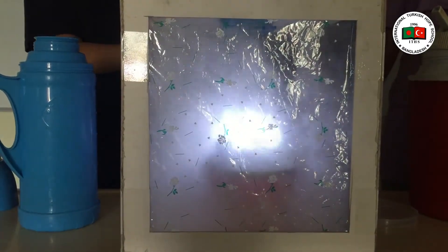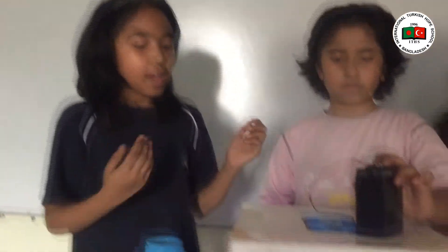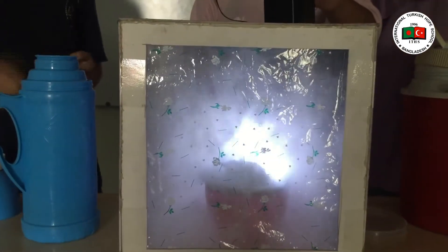Now my friend Irina will tell you the result. My name is Irina. Now I am going to tell the result. At first we saw the tornado was not forming because we didn't put any dry ice. Now we put the dry ice, now we saw the tornado is forming towards the north.